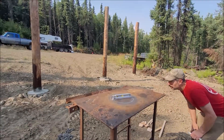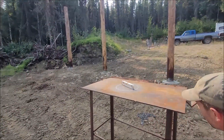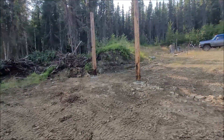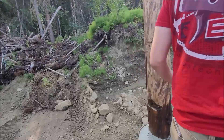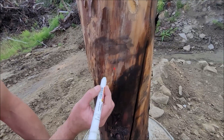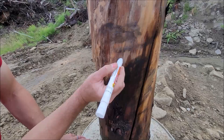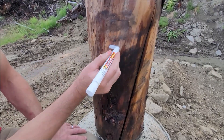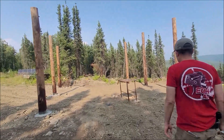I'll turn the laser on and aim it at each post. Verifying the bubbles are in the center — there should be a mark somewhere on this pole. I don't see red very well... oh, there we are. Be careful to put the mark in the right spot. Looks like our mark is right there. I can see the mark showing up on my white post. Okay, we got that one marked. We're going to do that at each pole.